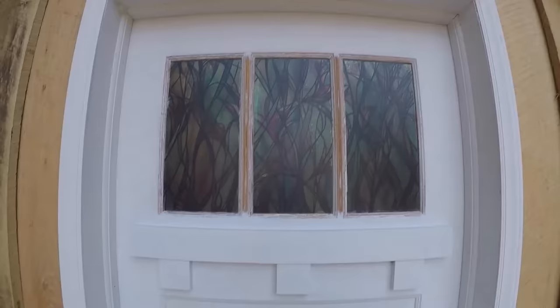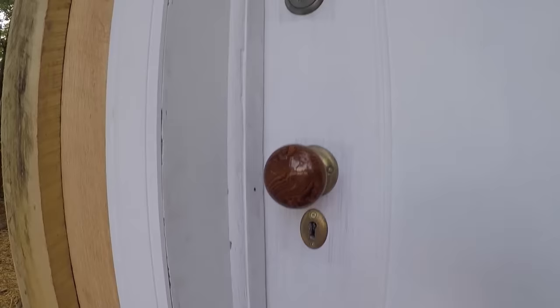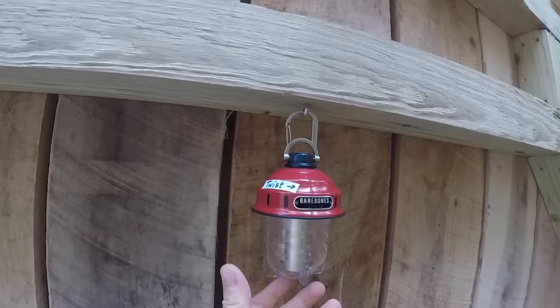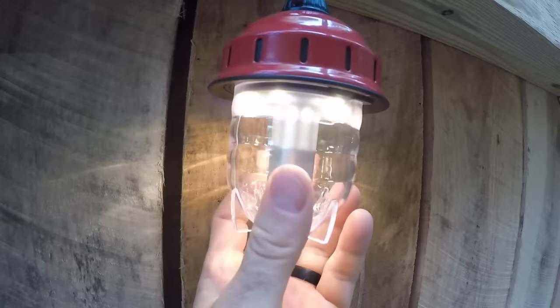The door of the outhouse is a salvaged solid wood door and we added window tint film for privacy. The original mortise lock set is still functional but we disabled the deadbolt in favor of a privacy lock that can only be operated from inside. For those using the outhouse at night, we added a bare-bones LED beacon light that is dimmable, and three blue dots on the front indicate the status of the rechargeable battery.